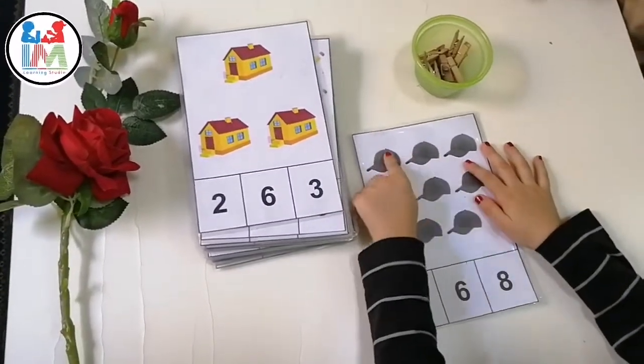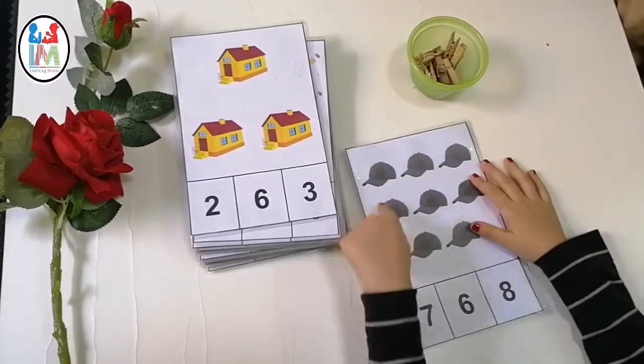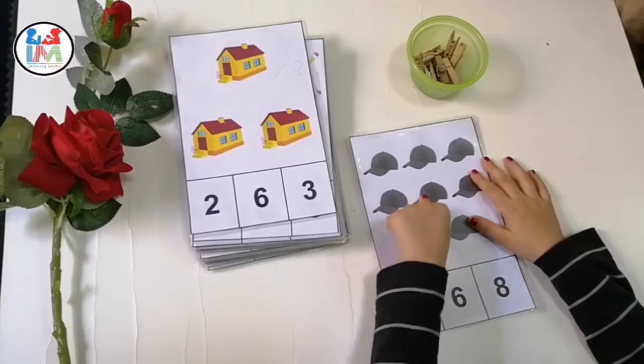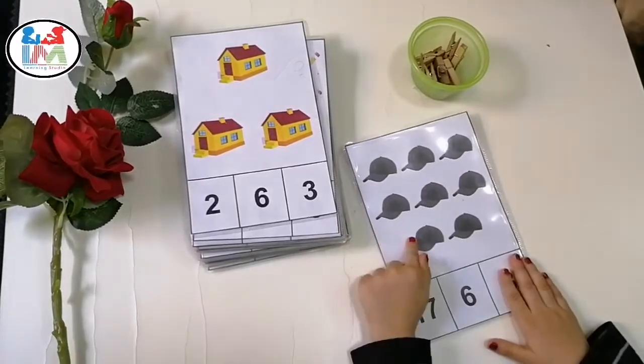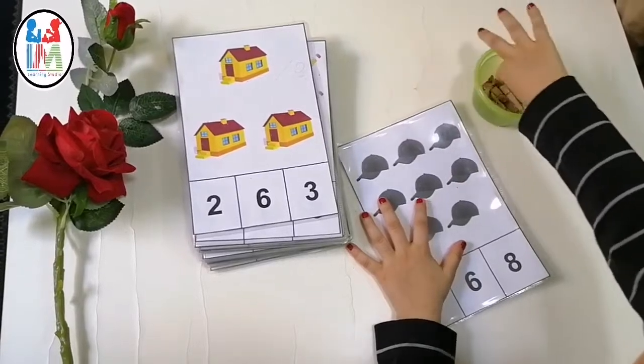Yes Minsa, count how many caps. One, two, three, four, five, six, seven, eight. Yes! Good job.